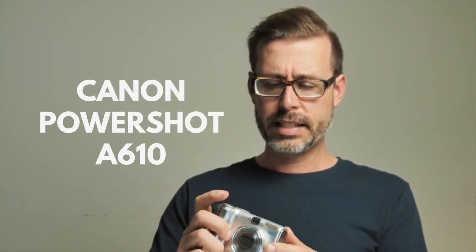Next on the list is the Canon PowerShot A610, released in 2005. This takes AA batteries, no corrosion — looking good. We'll be able to test this one.